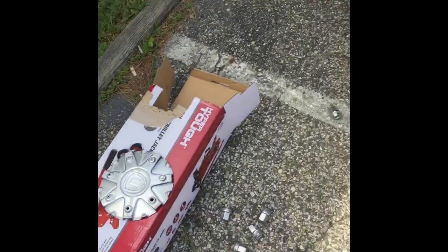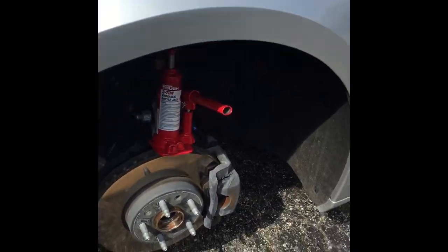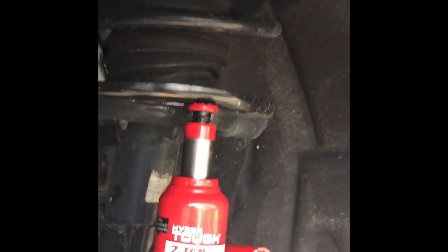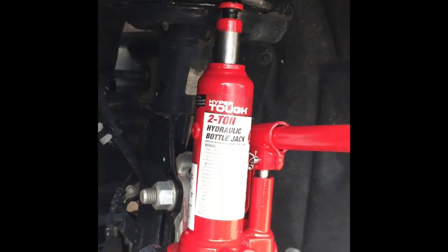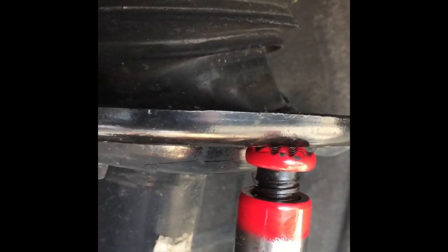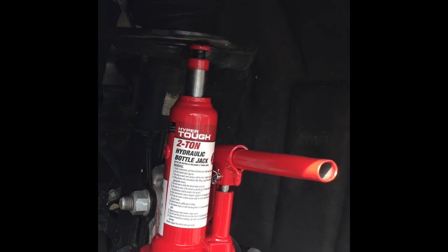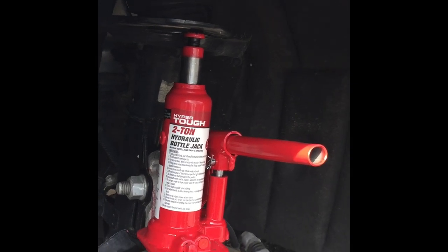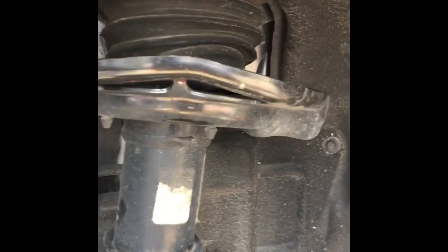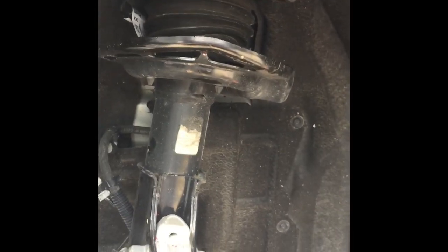All right, so the next step — that bottle jack right there. Let's pull it up. That's my setup. All right, so take a look at it without the rim on there — you can see it's bent up.